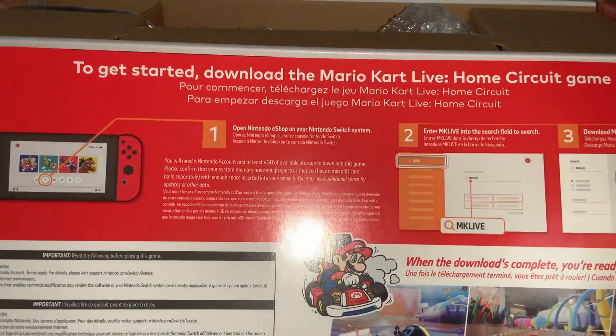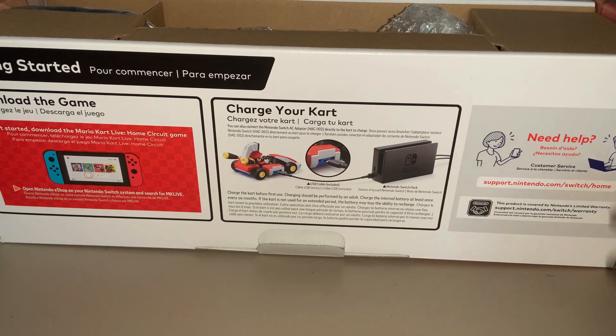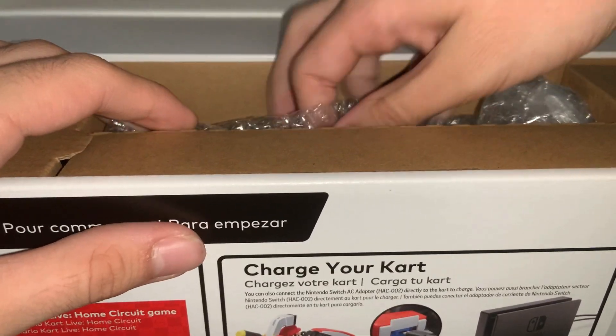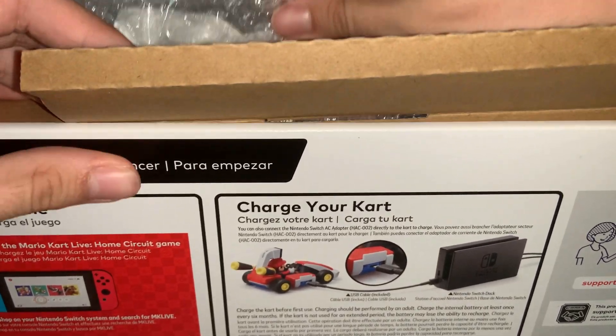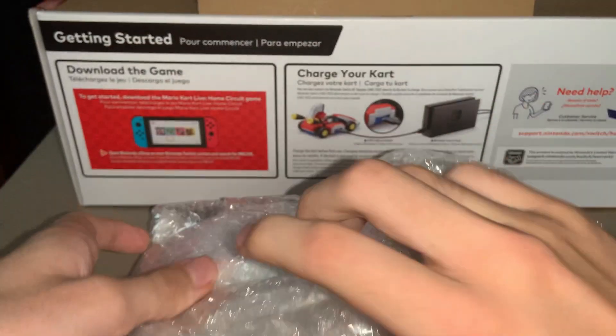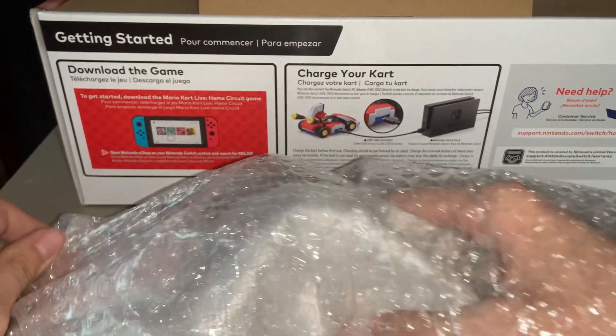There's an information sheet here on how to set it up. Let's get this out of here and open it up — I think this is the cart itself with Mario and everything.